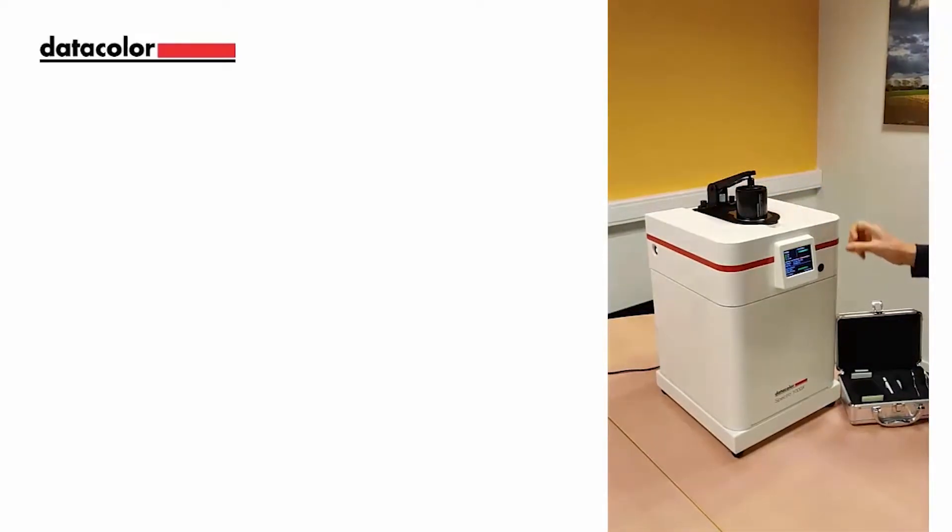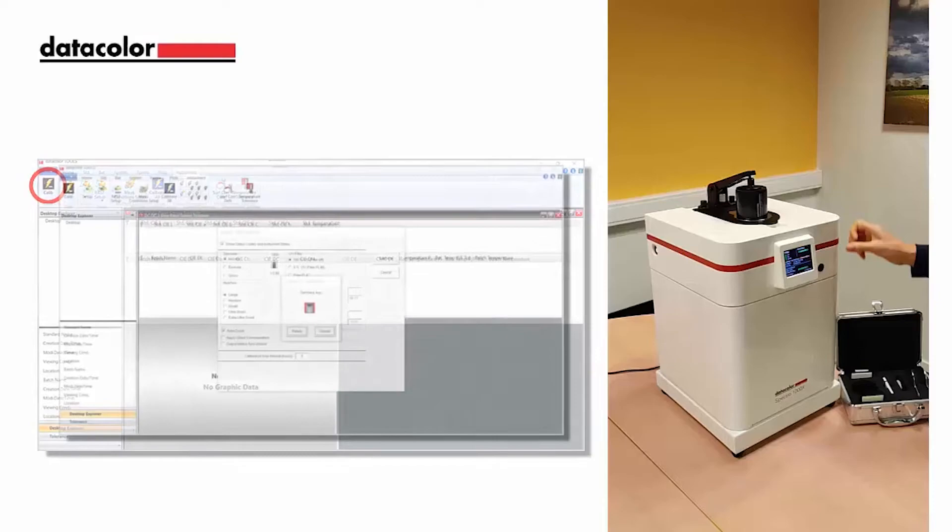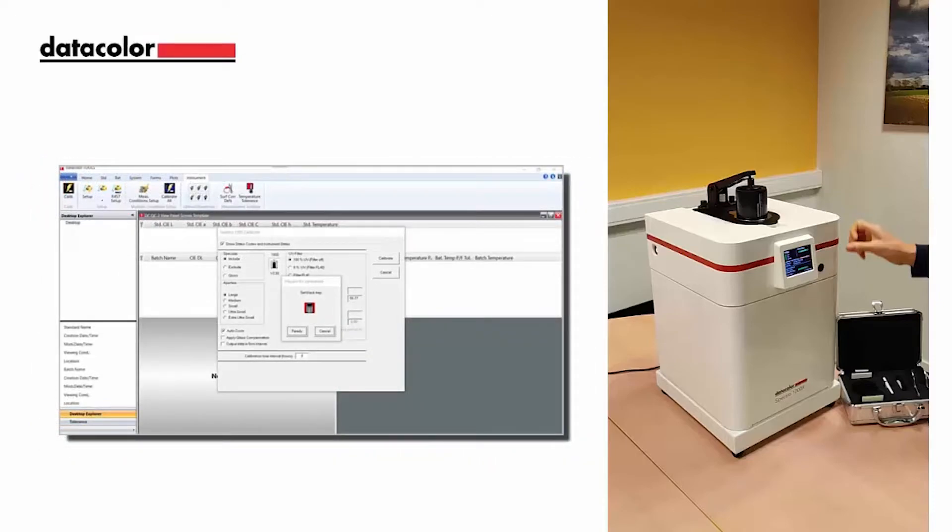Lower the sample arm to hold the black trap in place. In the tool software, select the instrument tab on the home bar and then press calibrate to define the calibration settings. The calibrate dialog will open so the user can set the aperture size, specular conditions, and UV settings.